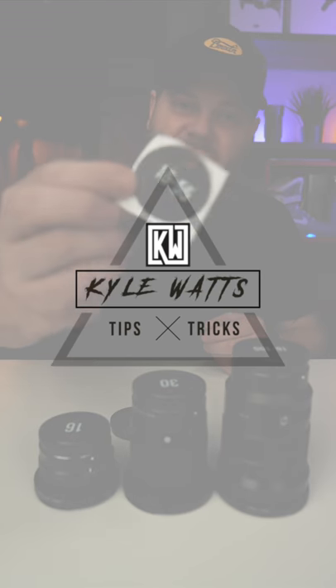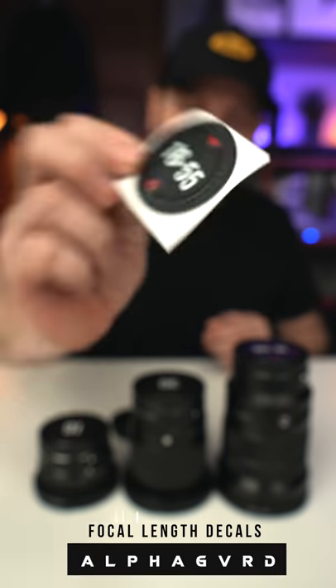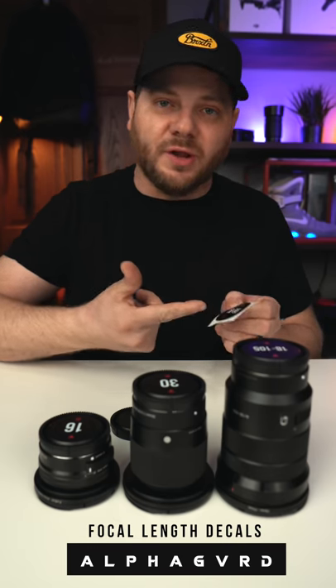Hey, what's going on guys, it's Kyle Watts. Today we're looking at a product from AlphaGuard — these decals that show the focal length of your lens.